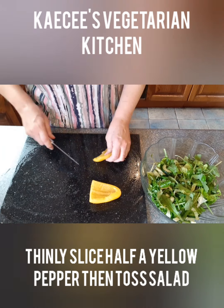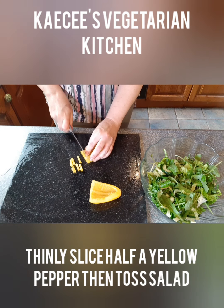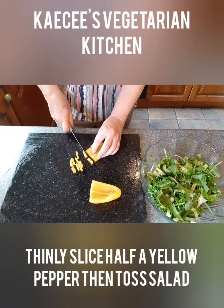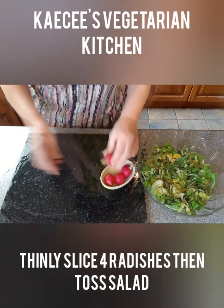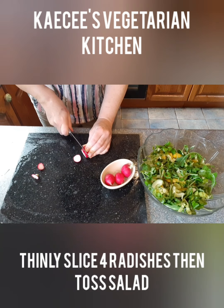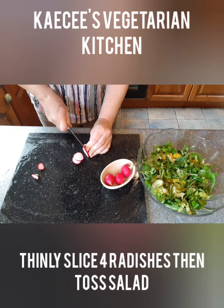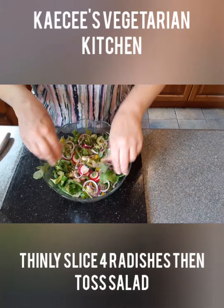Thinly slice half a yellow pepper. Add to the salad bowl and mix. Top and tail four radish and thinly slice. Add to the salad bowl and toss to mix.